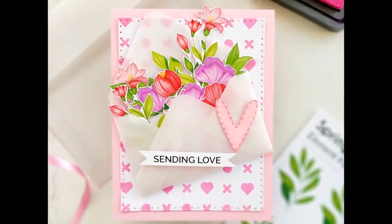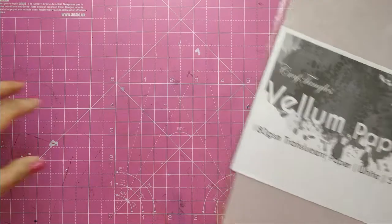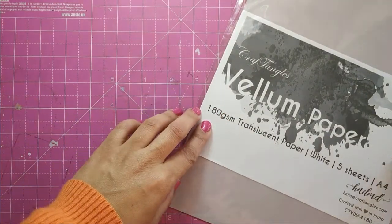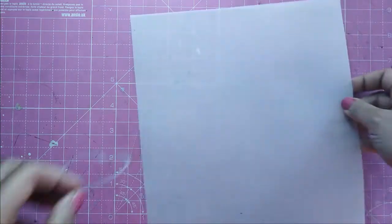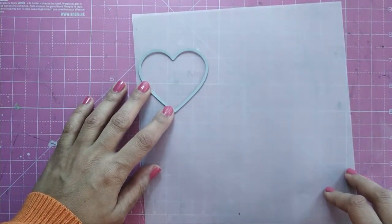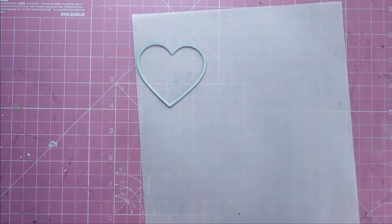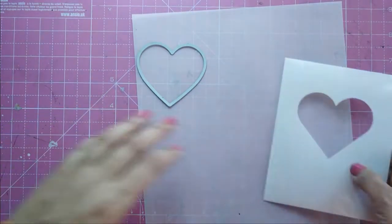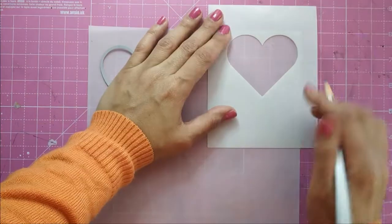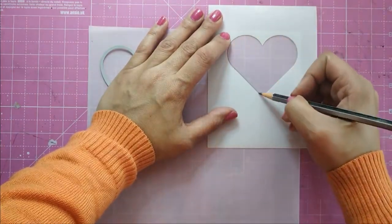For the next card, again I am going to use the vellum paper by Craft Angles, and this time I am not going to use the punching board for making the envelopes. Instead, I am going to use a heart die. If you don't have a heart die, not to worry — you can get the Craft Angles heart masking stencils and trace your own heart.